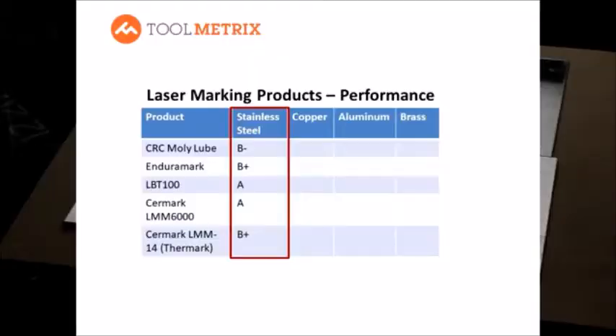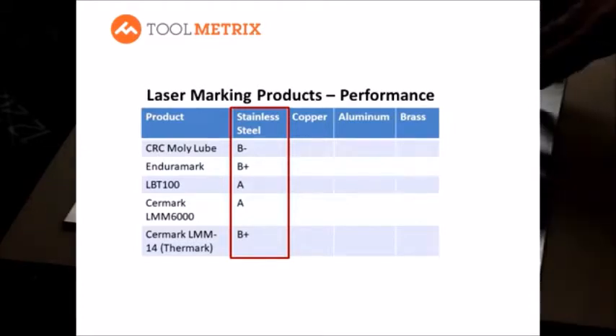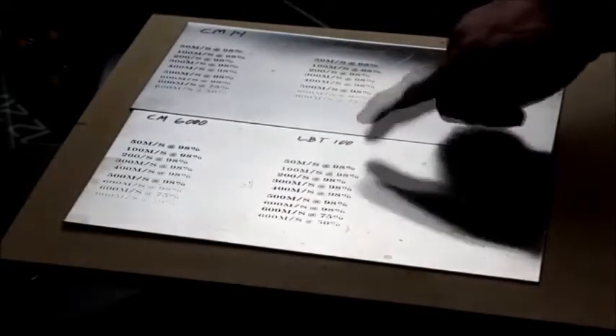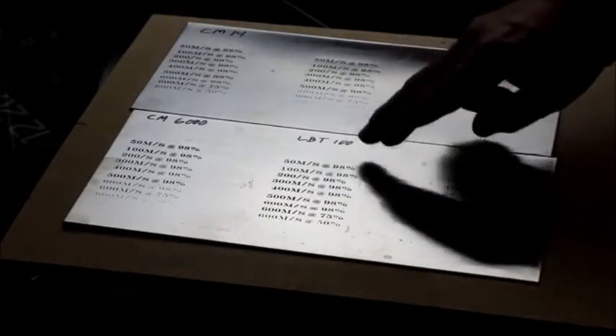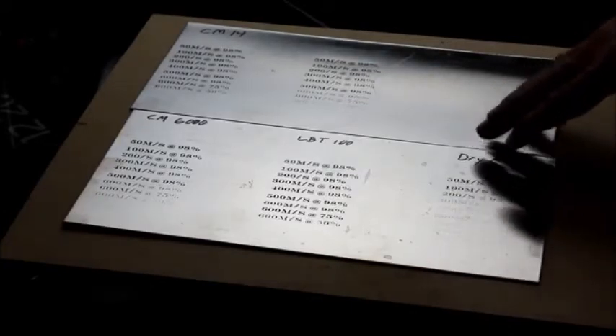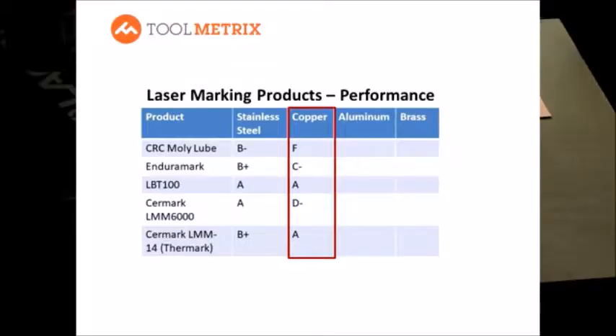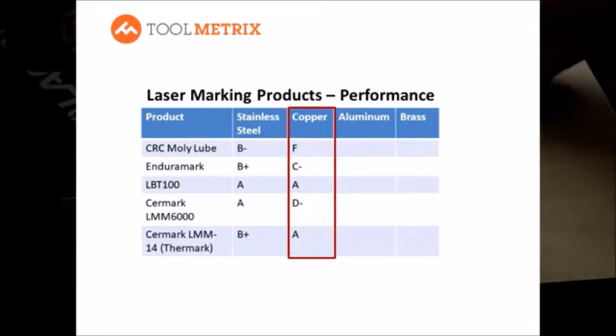On stainless steel, all the products marked reasonably well. The variability was in how dark the marking was. The standouts were Surmark 6000 and LaserBond 100. Surmark 14 and Enduramark marked crisp and clean but a little lighter. Dry Molly marked okay only in a very slow speed range. For laser operating speed, LBT 100 was number one, and both Surmark products did reasonably well.